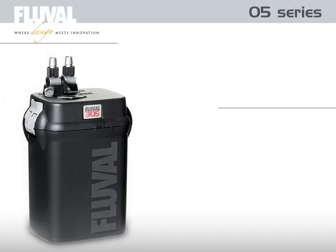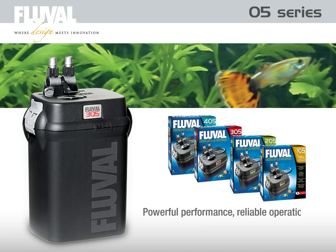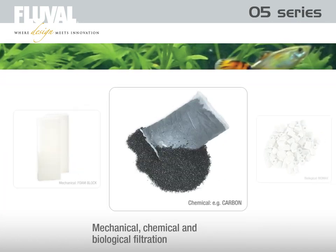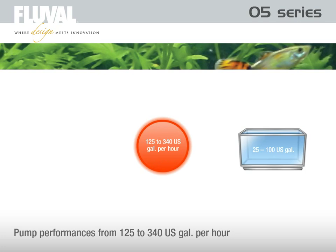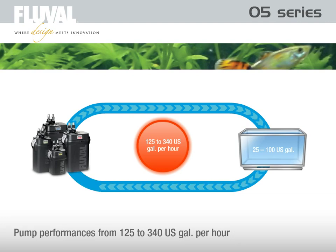The fifth-generation Fluval O5 filter series offers powerful performance, reliable operation, and trouble-free maintenance. The Fluval O5 features advanced pumping technology and a versatile combination of mechanical, chemical, and biological filter media, enabling fish keepers to customize their aquarium environment. For aquariums from 100 to 400 liters and pump performances from 480 to 1,300 liters per hour, the Fluval O5 series covers a broad range of aquarium sizes.